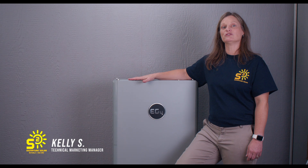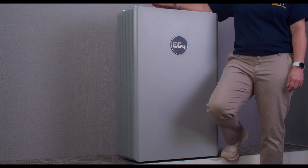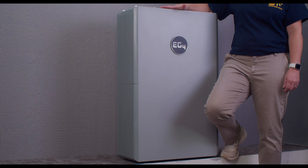Hey friends, I'm Kelly with Signature Solar. Today I would like to introduce you to the latest in solar technology. Check out the EG4 PowerPro wall mount all-weather battery. This 48-volt, 280-amp-hour unit with its sleek design and its 14.3-kilowatt-hour capacity is sure to impress.